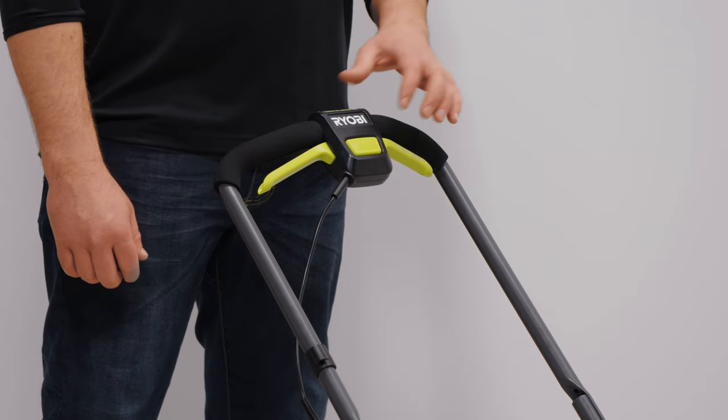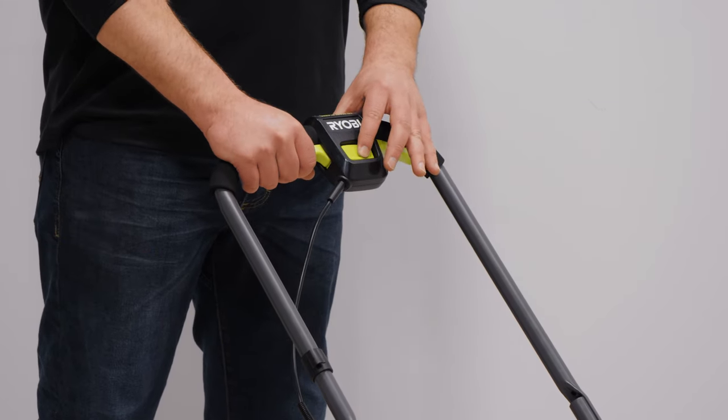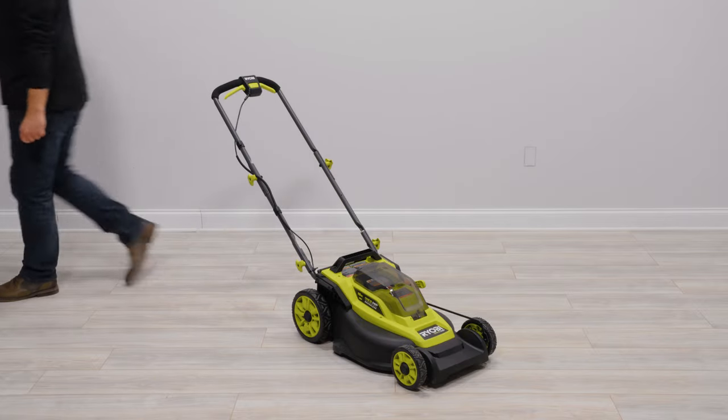To start the mower, press and hold the start button. Pull the lever towards the handle, then release the start button. To stop the mower, release the lever and the blade will automatically disengage.